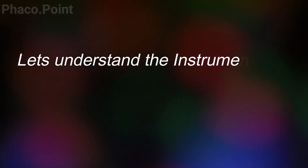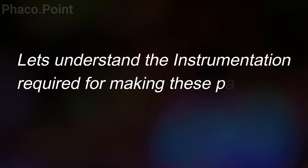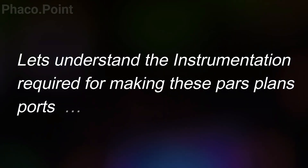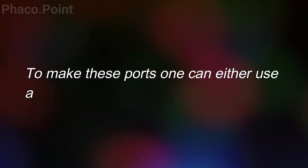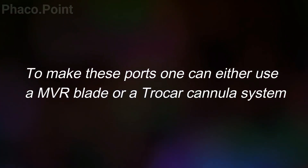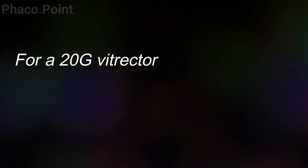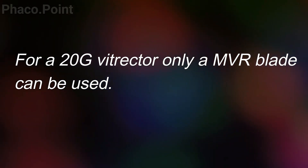Let us now move to understanding the instrumentation required. Pars plana vitrectomy requires the creation of incisions, and three incisions create ports for further instrumentation. These incisions can be made either with an MVR blade or a trocar cannula system. For a 20 gauge vitrectomy, the only option is using a 20 gauge MVR blade, and these incisions always need to be sutured.